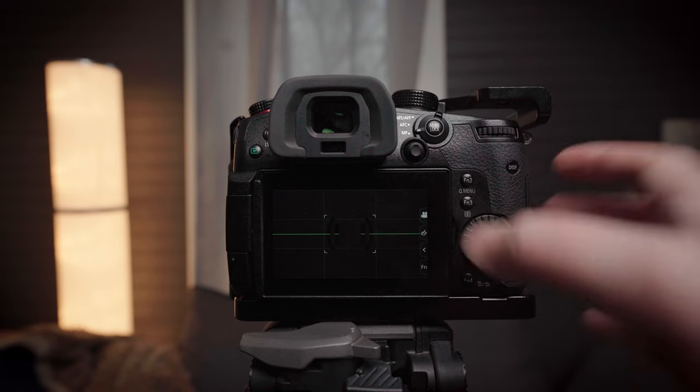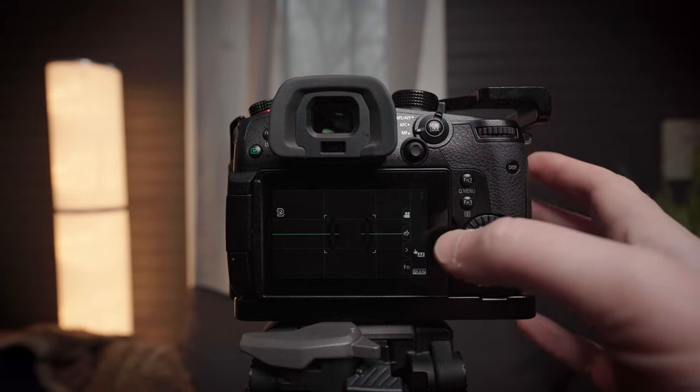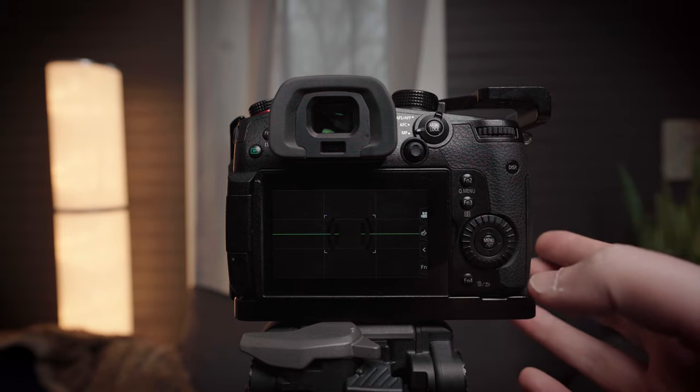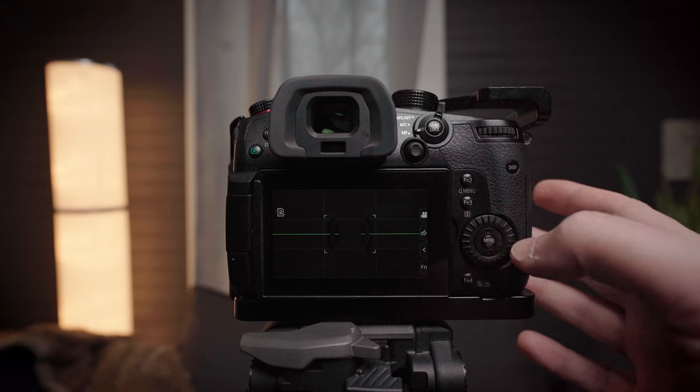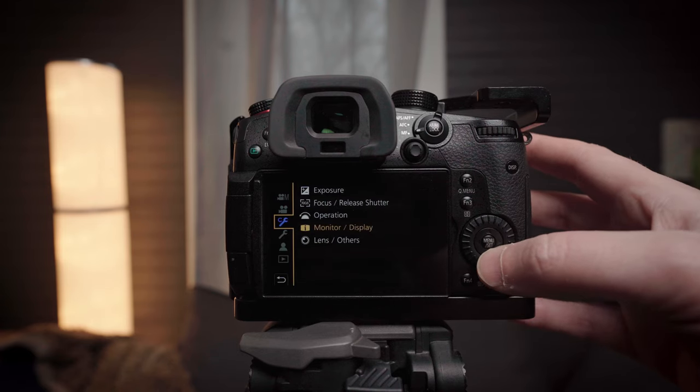Alright, so this is really easy. This is what I'm talking about — this little row, the touch tab, which I find extremely annoying. It's taking up all the screen real estate. So in order to get rid of this, all you need to do is go into the menu — obviously in the custom wrench category.